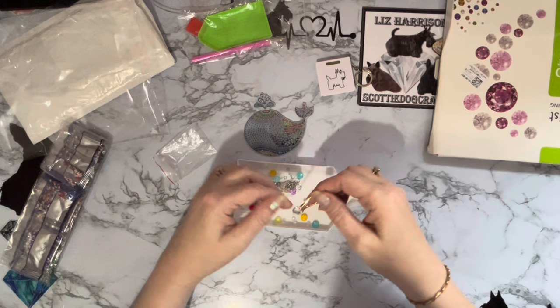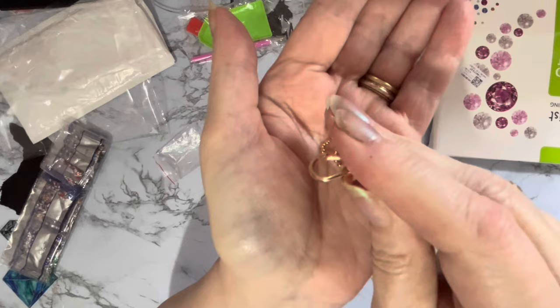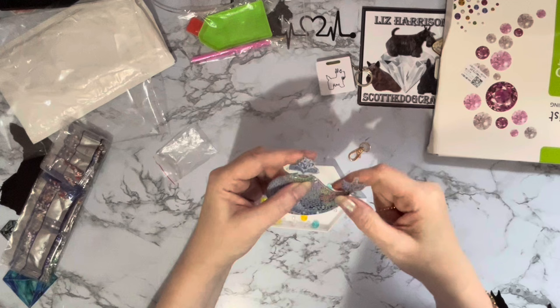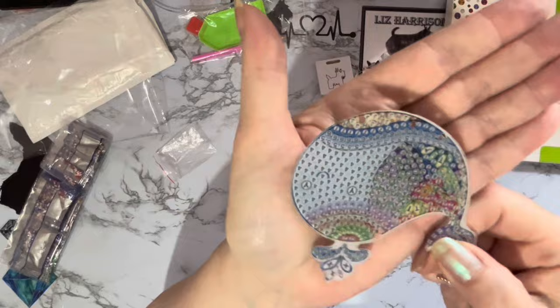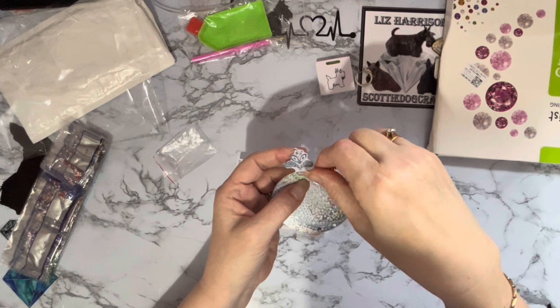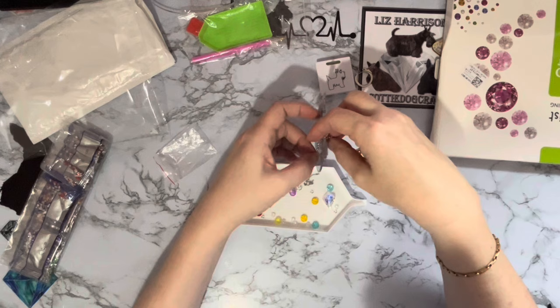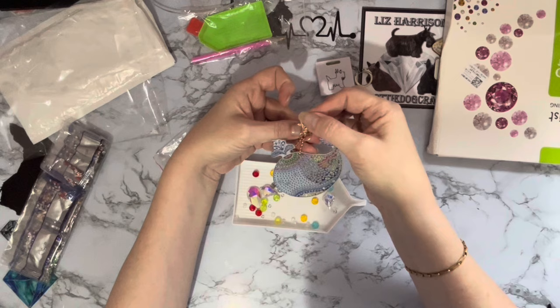We've got your key ring, little chain, and your little lobster claw clasps — they really don't look like a lobster claw. Once it's done I will have to seal it. I thought for one awful minute I was going to have to hang it upside down — there are holes at the bottom for hangers, but we do have a hole at the top. Then you just pop that through and you've got your little hanger or key ring — it's more of a little sun catcher.